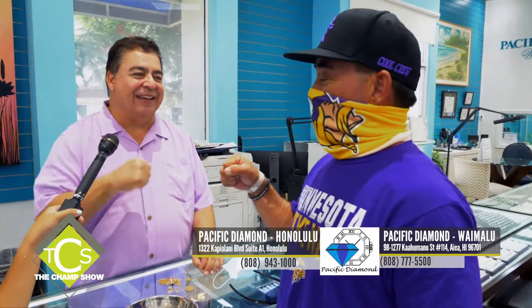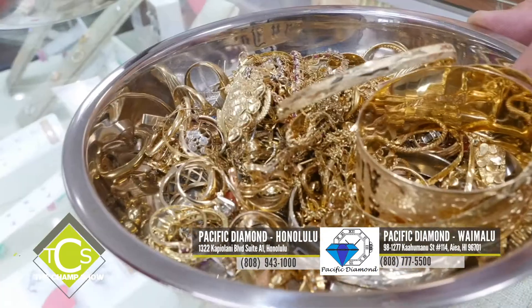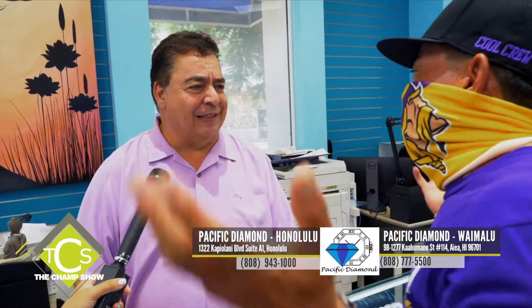Anything else you want the people to know? Sell your gold — it's a good time. And if you want to sell, sell it here. Shop around if you want; when you come here, we'll make a believer out of you.